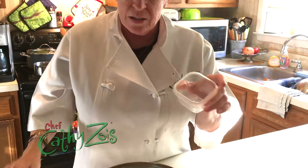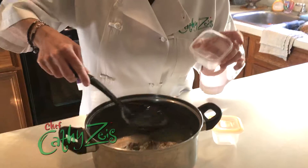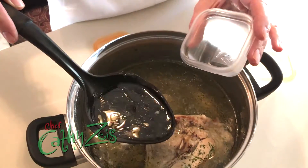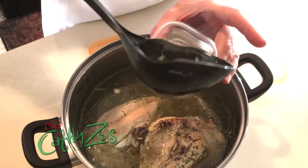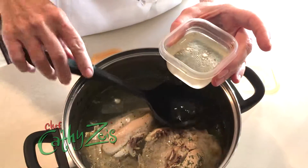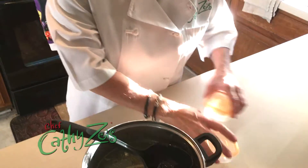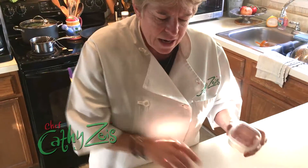Go to your dollar store and get these little containers. Look how clear that chicken broth is — perfectly clear. That means there is nothing in it: no antibiotics, no preservatives. You just want to pour that up and give it a little room to expand when you put it in the freezer. You always want to have this on hand.